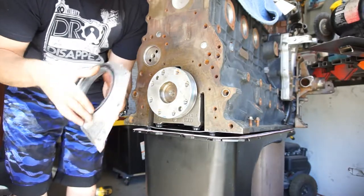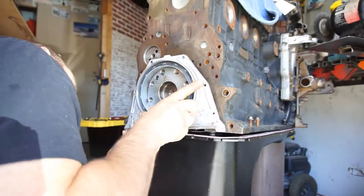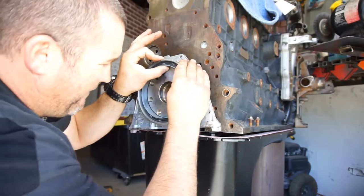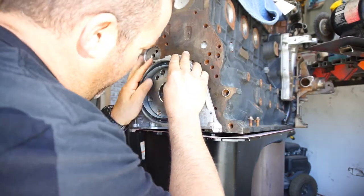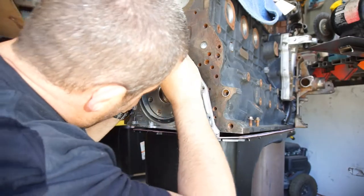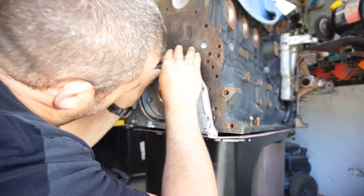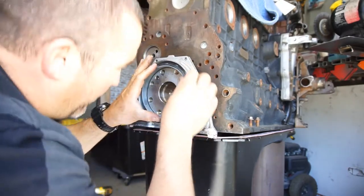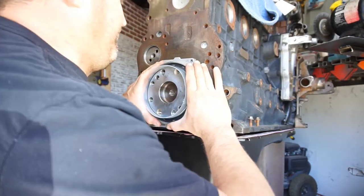Got it all on. I like to go around the crank portion with the gasket first — this way when you slide the seal housing on, it won't tear the seal. Going all the way around, and now you just push that on like that.